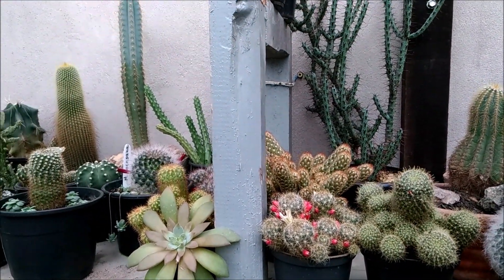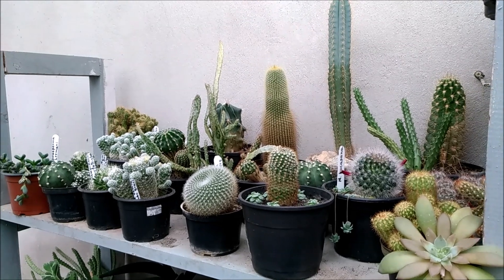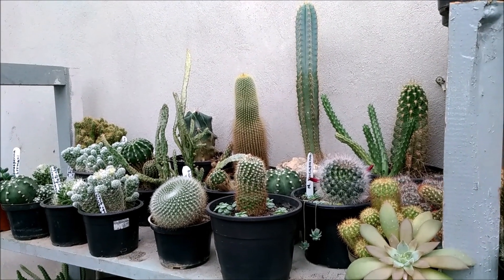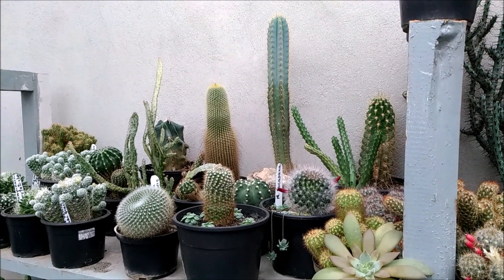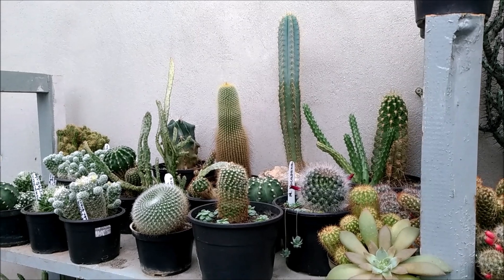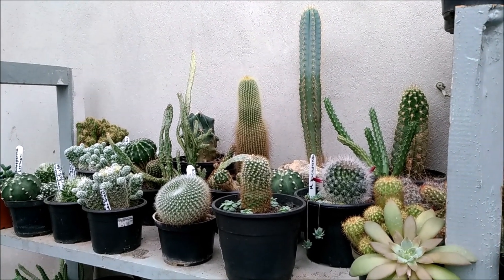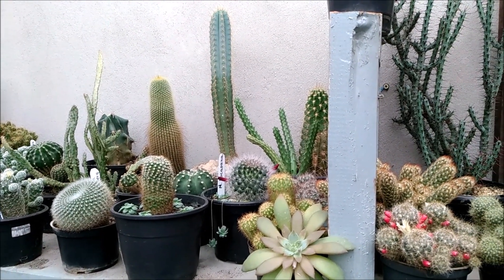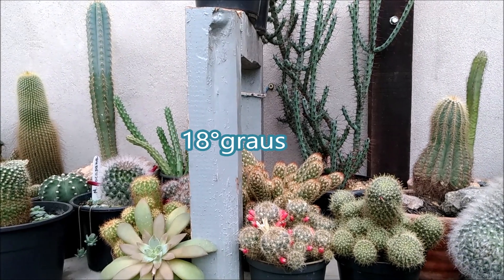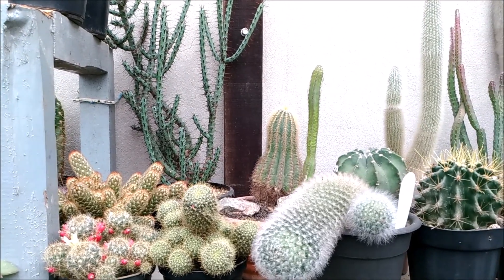Elas estão super bem, tá tudo super sequinho também. E temos passado um inverno bem doidão aqui — até no domingo passado teve uma temperatura bastante quente, que parecia verão, 29 graus pessoal. E aí no outro dia baixou bastante. Eu vou deixar na edição do vídeo a temperatura que deu no dia depois, porque esfriou bastante e começou a chover.